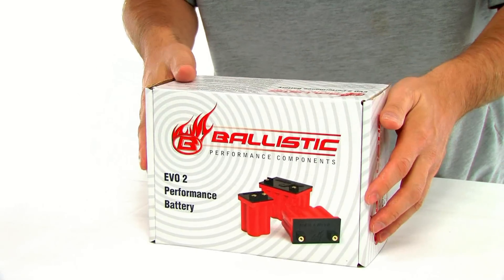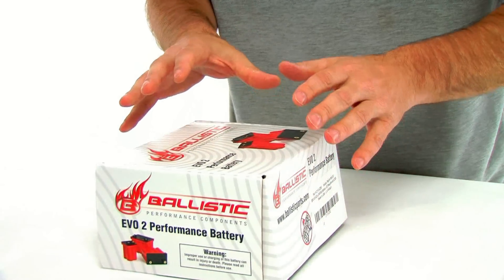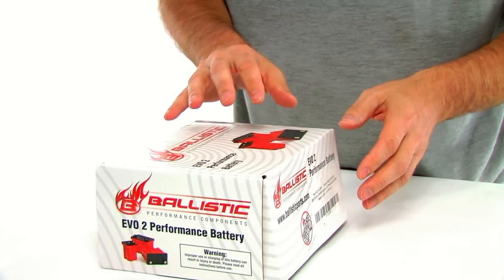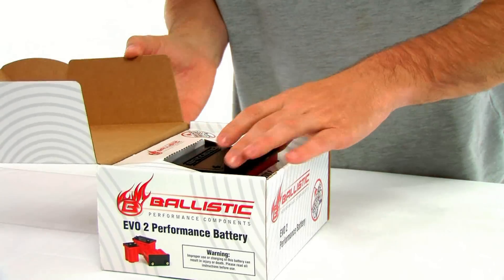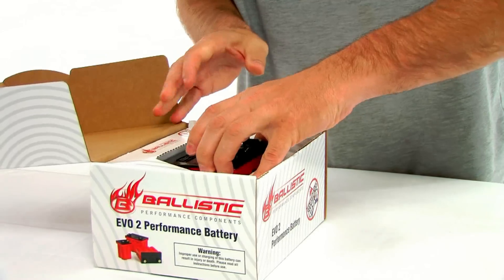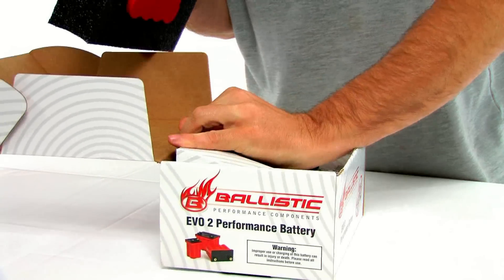Now this battery comes in a nice, well put together package. It's got all the information you need printed on the box. We're going to take a quick look and see what you actually would be unpackaging once you get it — basically your nicely packaged battery.